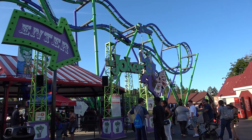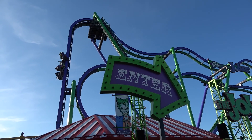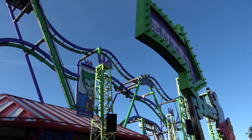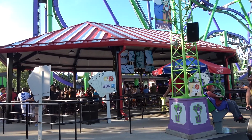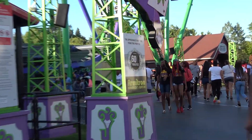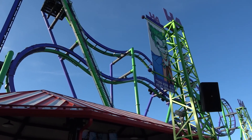That is the Joker, the 4D free spin coaster here at Six Flags Great America. I actually really enjoyed it — super intense. We flipped twice, which was really fun. I wasn't expecting that at all. It is a very short ride though. Right now the queue looks like it's a 60-minute wait, and I wouldn't want to wait an hour for how short the ride is. We had the Flash Pass so it was definitely worth it.